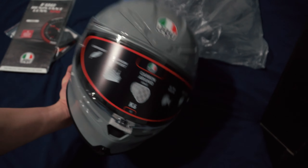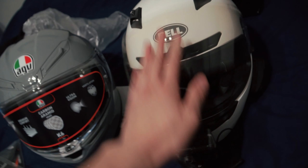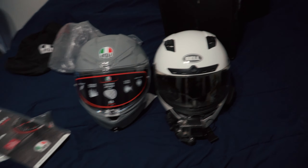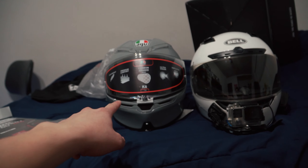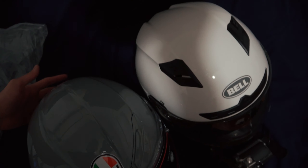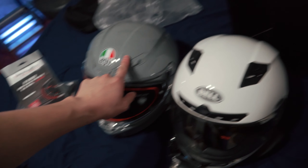I figured I'd just make a quick video. Let me compare this helmet side by side. This one has a really wide view, a little bit shorter front to back. Yeah, slightly shorter front to back. This one for sure is going to be a lot lighter.